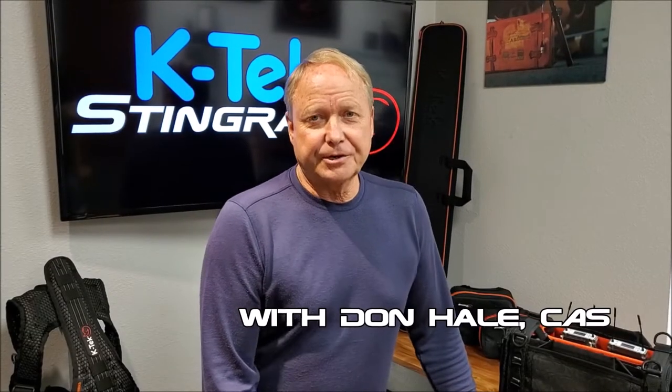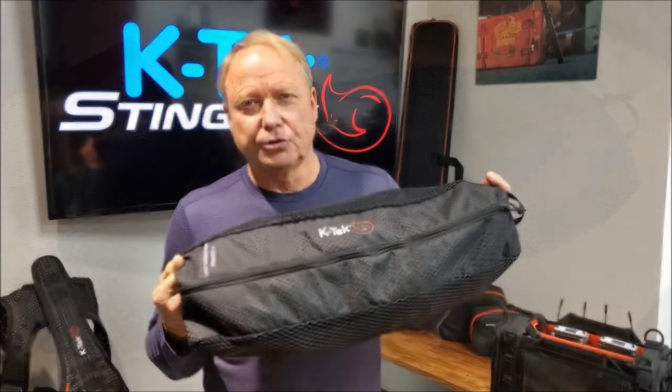Hi, this is Don Hale, KTEC Ambassador. Today we're going to show you how to adjust, utilize, and use the KTEC Stingray shoulder harness.